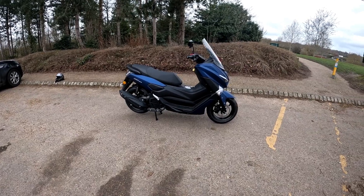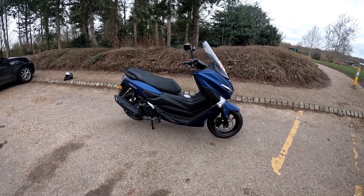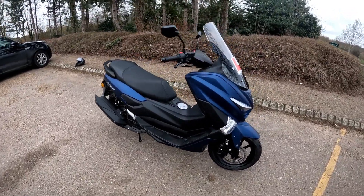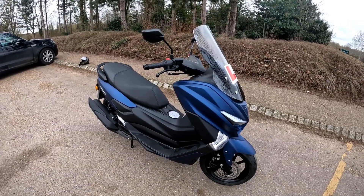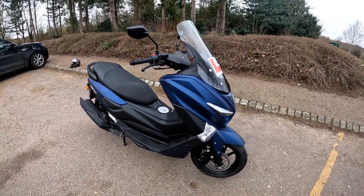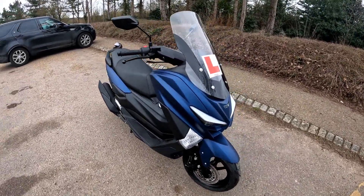Hello and welcome to the review of the WK MXI 125 — a beautiful bike. If you've seen some of the previous footage and photos on the page and on the Facebook page for the garage, you'll know how good this bike is.